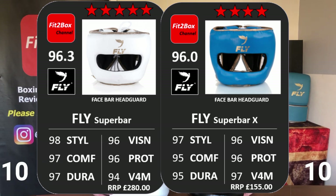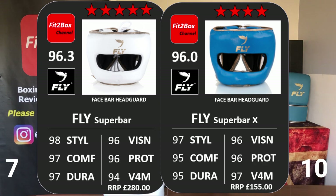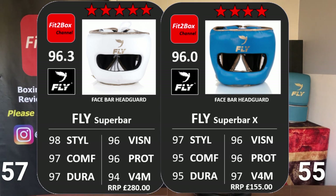Protection: same great protection on both, same small target. I really like that these headguards are small — I hate headguards so big that a punch misses but the glove catches on the oversized cheek padding. Protection is 96-96, another 10-10 round. Then value for money — a big round for the synthetic: 97 for the X-Line at £155 versus 94 for the leather at £280. That round is a big 10-7 to the X-Line — almost two knockdowns. Overall score: 55 to the X-Line, 57 to the leather.